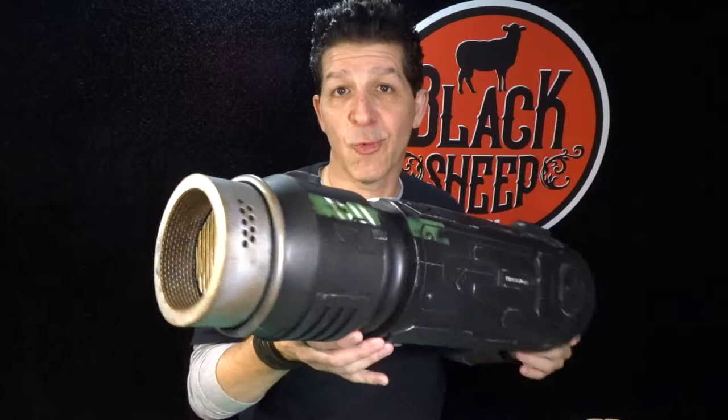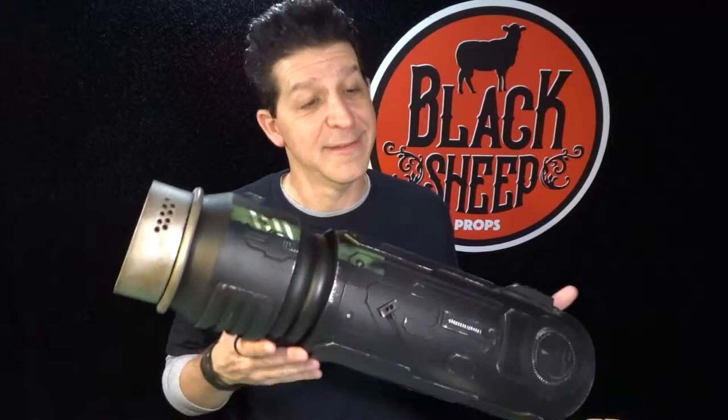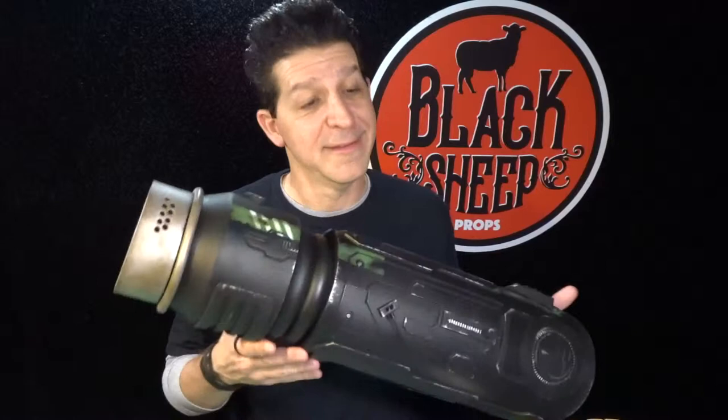Look at that — that is so super cool. That concludes making an EVA foam arm cannon part two. Hope you liked it. If you did, give us a like, share us with a friend, and subscribe to this channel. Together we're going to go step by step through a lot more super cool builds so that you get the props you deserve. Thanks for coming — see you next time.